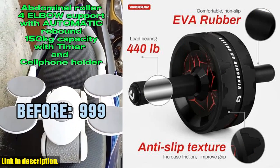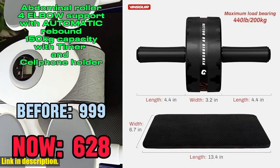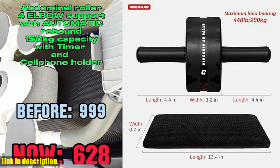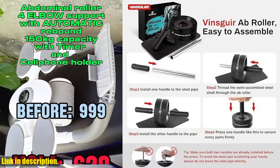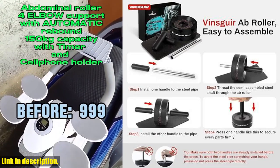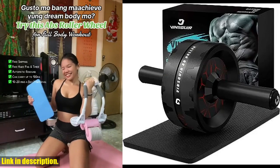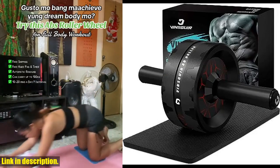This ab roller offers more stability and support with its 3.2-inch dual wheel design, making it hassle-free to use and perfect for those looking for a more challenging workout. Not only does the Vinsger Ab Wheel help you grow your 6-packs faster and safer, but it also targets your hip flexors and back muscles, providing a well-rounded core workout.